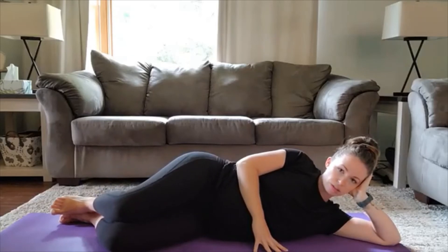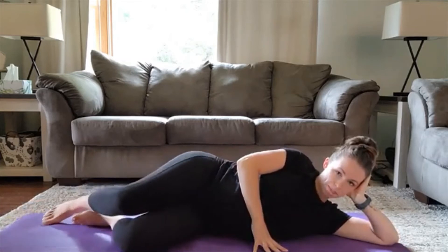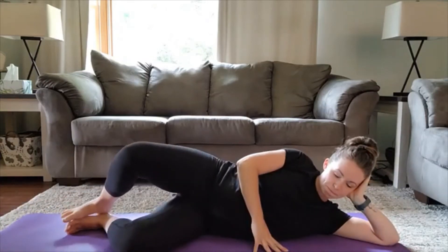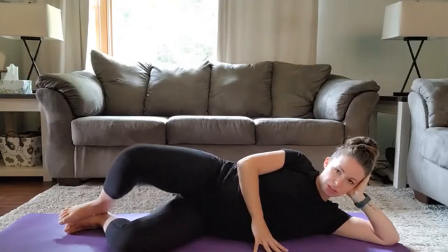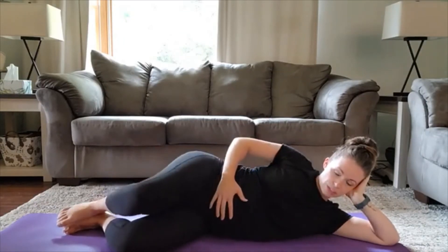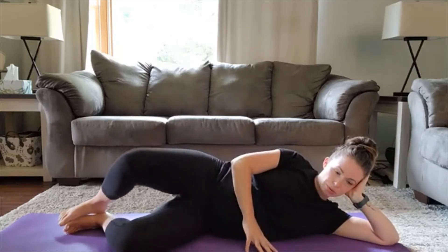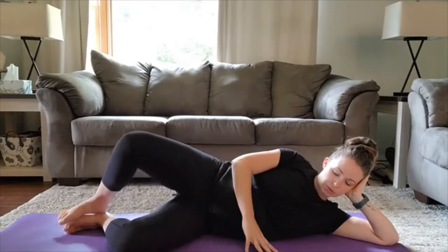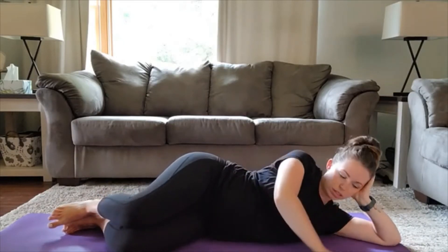Good, keep going. Going all the way to 25 on each side. Always engaging that core, pulling in. Four. Two. And last one. Good.